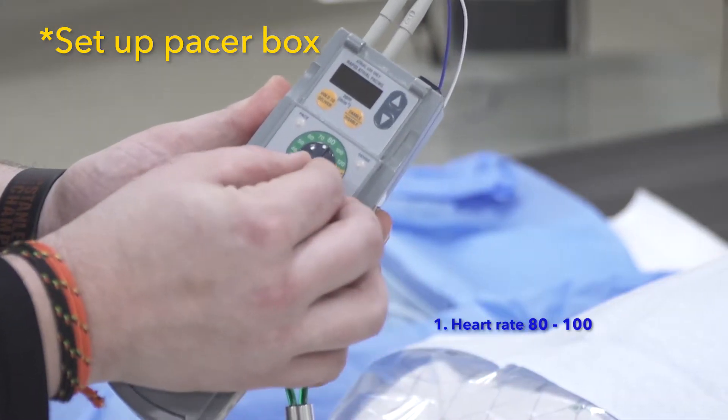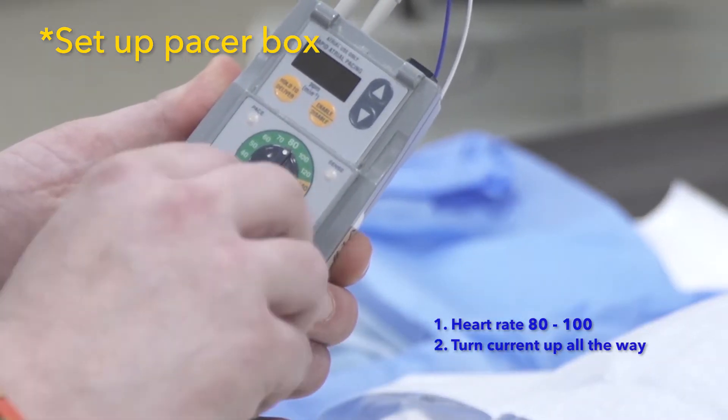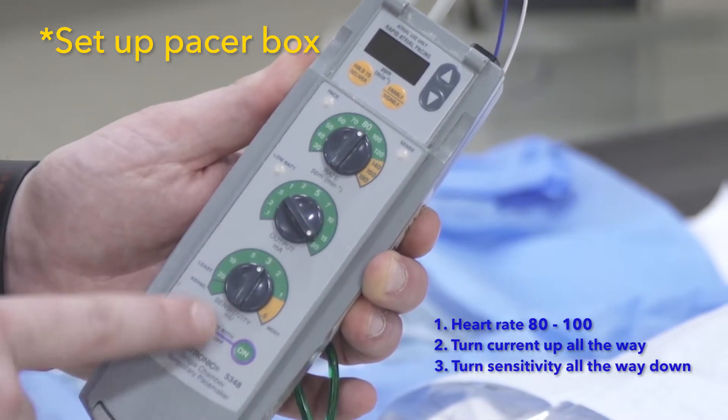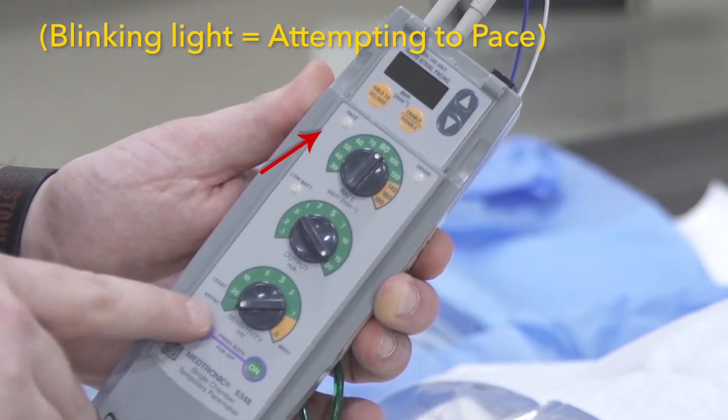Set the heart rate somewhere around 80 to 100, where it will be distinguishable from the native rate. Turn up the current all the way and turn your sensitivity all the way down, or switch your pacer box into asynchronous mode if possible.